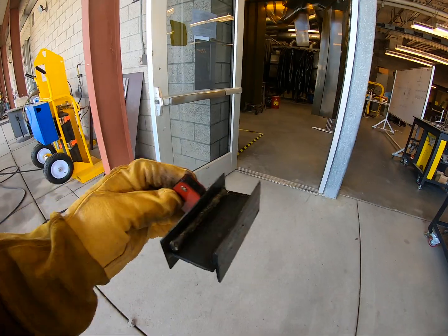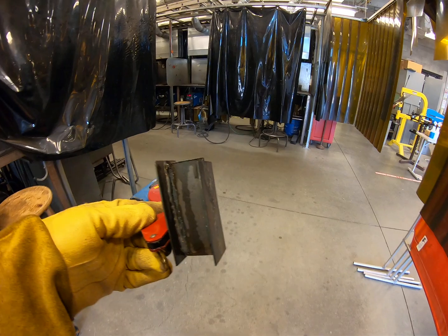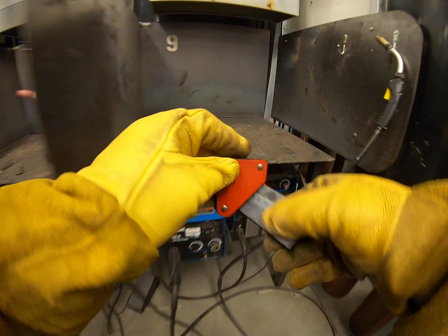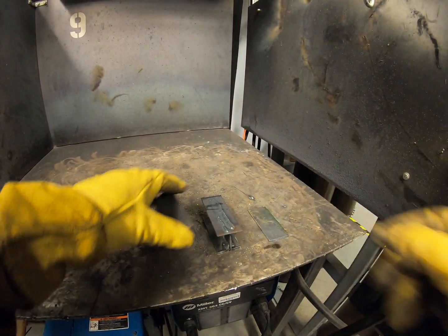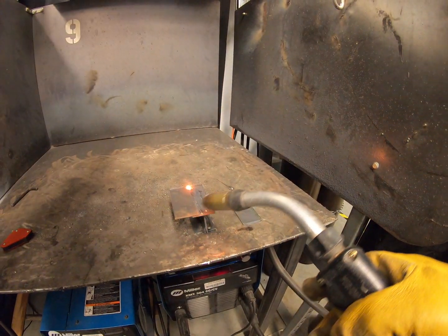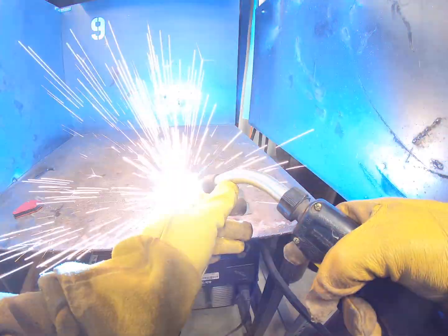That should be pretty easy — a nice smooth even pace should work out very nicely for you. Good, coming back in now. The next easiest choice could be a lap joint. Let's just tack that, and again — then I'll do this one forehand.